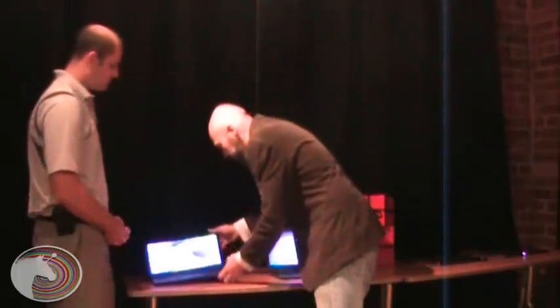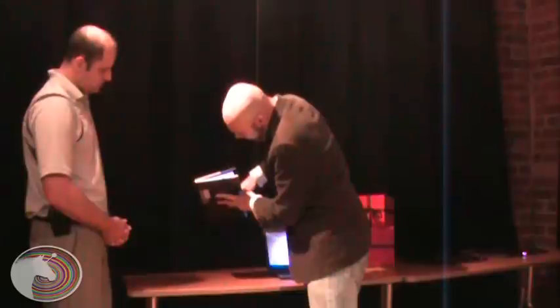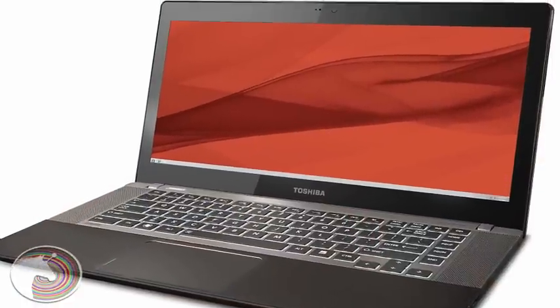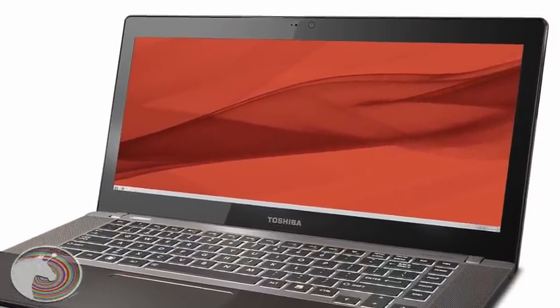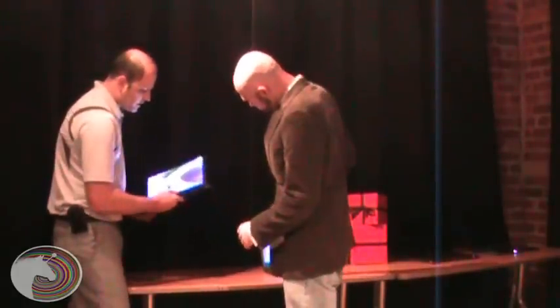I noticed when you held it up just how thin this is — it's a huge screen, but seeing how thin it is is really impressive. If you're looking for an ultrabook that really makes your movies pop or a machine that helps organize your multitasking, the U840W might just be for you.